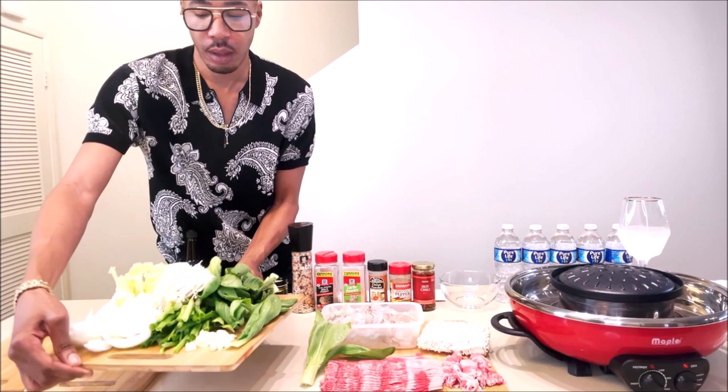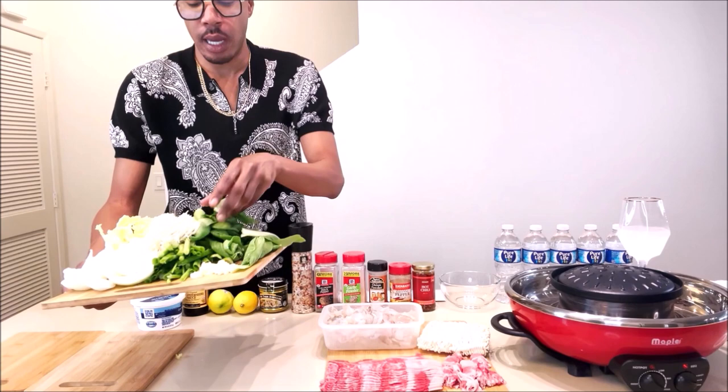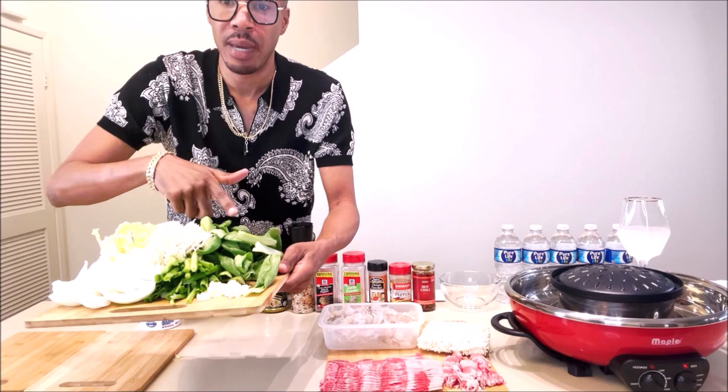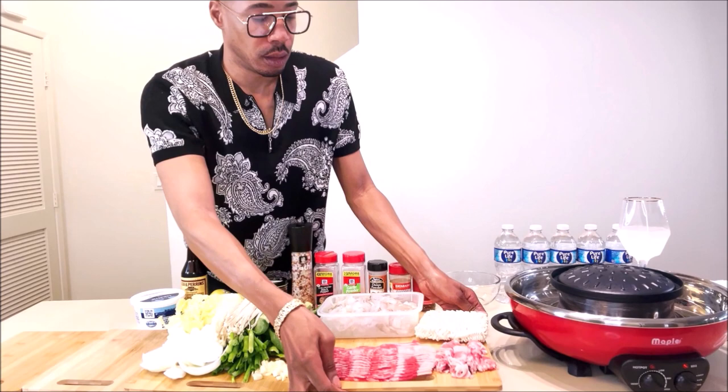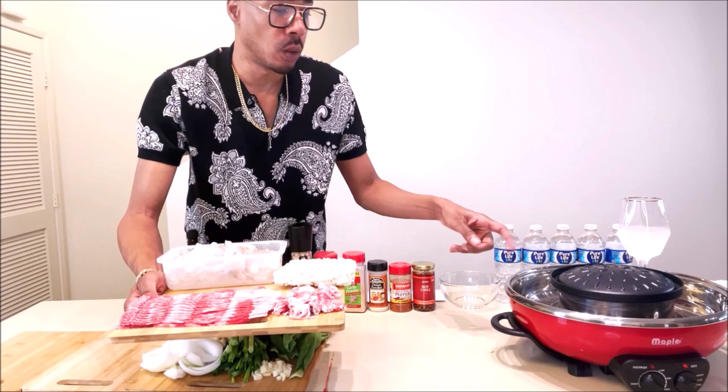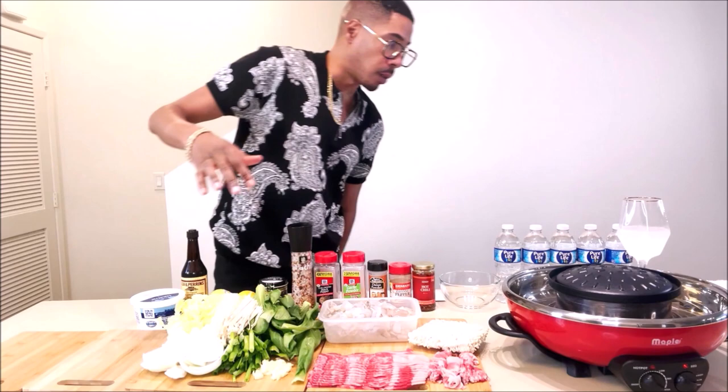Well, let's see what we have here. We have some onion, asian baby cabbage, enaki mushrooms, green onions, fresh-cut garlic, and baby bok choy. Over here we have thinly sliced beef ribeye, some shrimp that I just cleaned and butterflied, and we also have some ramen noodles that we are going to be cooking on our hot pot.